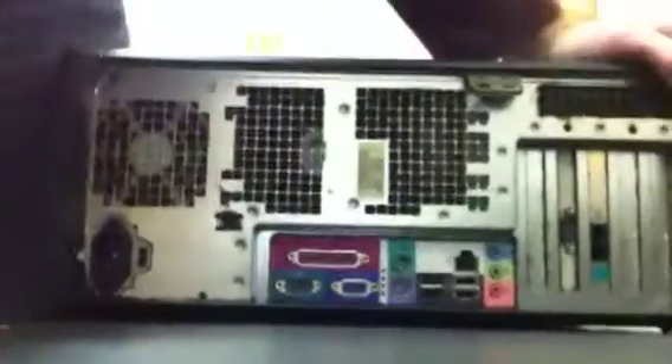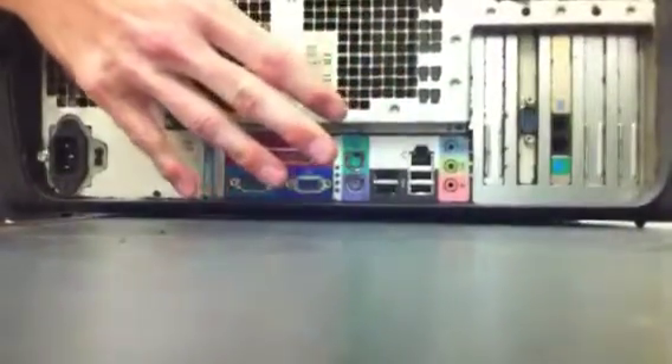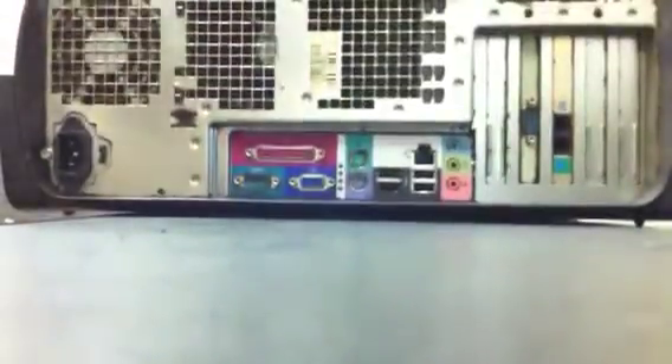First thing you're going to want to do is lay this thing on its side. Now there's going to be two buttons on here — one right here, and then one on the other side, right here. You need to push both of those at the same time and the case will open up. Press them both down and pull up, and that's going to open up the case there. So there's the open case.